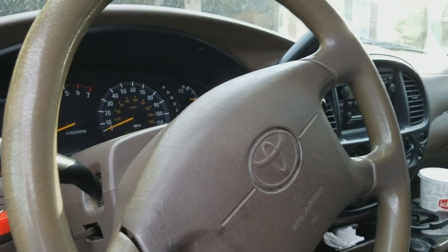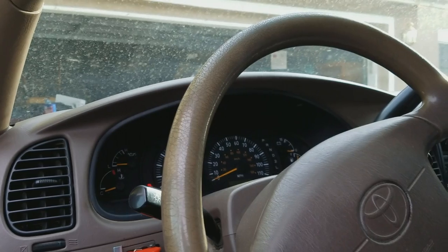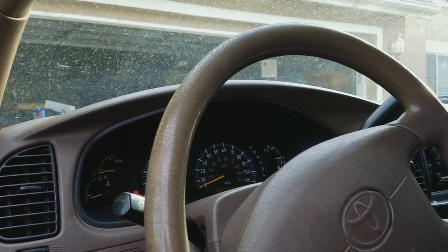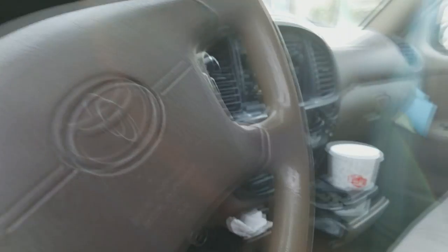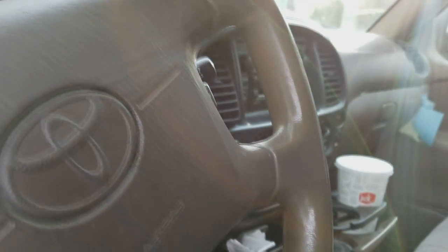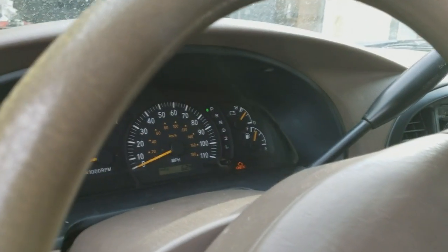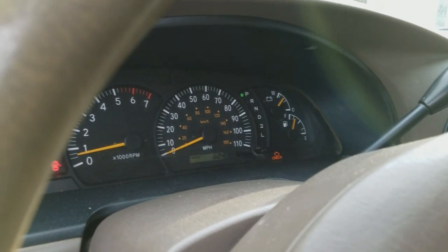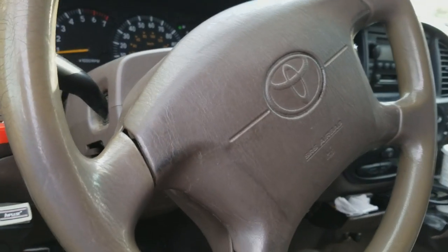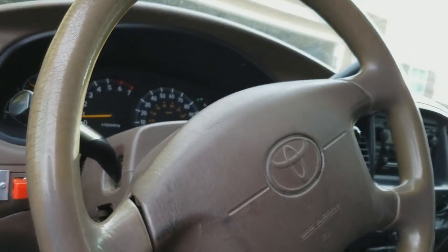Hi guys, so what am I doing here today? I want to share with you my little problem. I have an engine check light on my Tundra — I have a 2000 Toyota Tundra, first generation. As you can see, the engine check light is on, so we're going to check what is going on and what kind of code the computer is throwing at us.